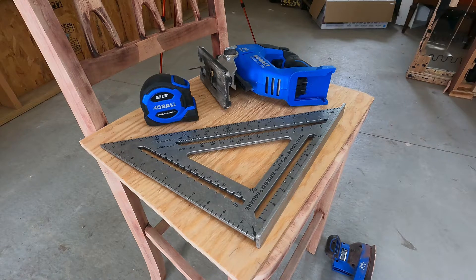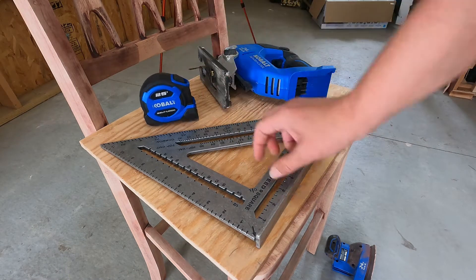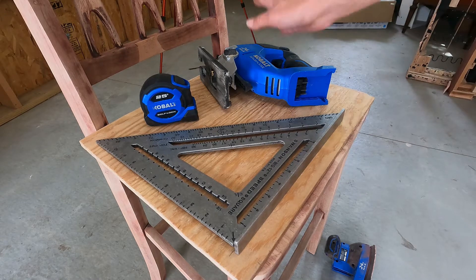These are the tools I'm going to be using for today's project: a tape measure, a square, and a jigsaw.